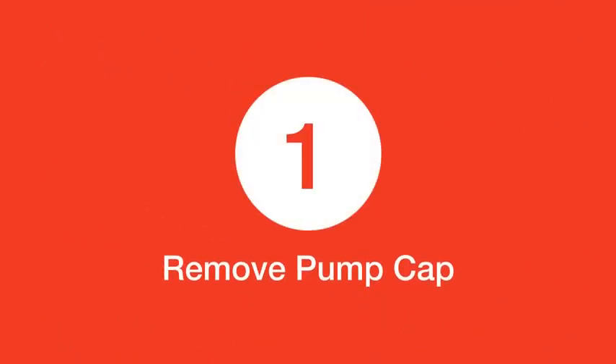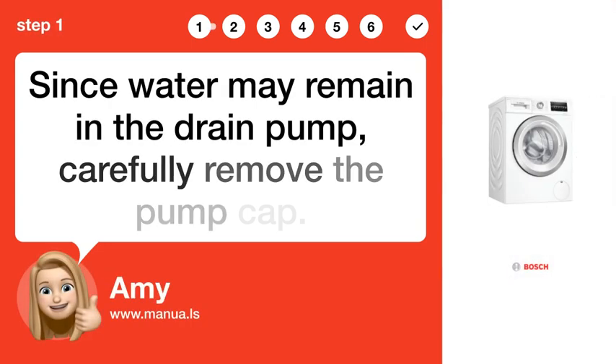Step 1: Remove pump cap. Since water may remain in the drain pump, carefully remove the pump cap.